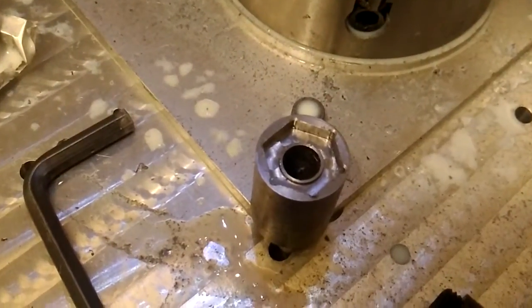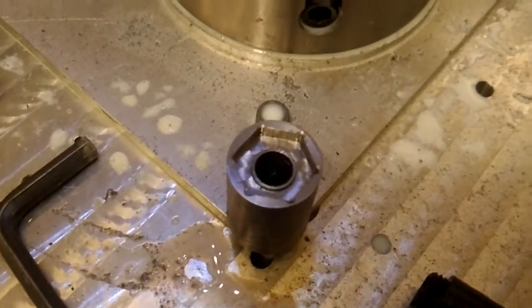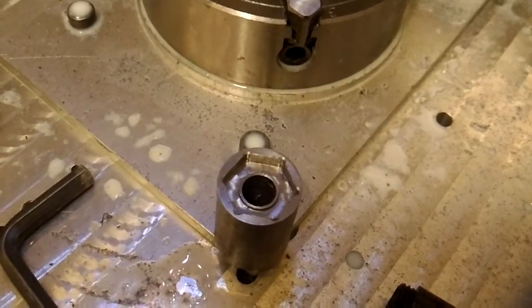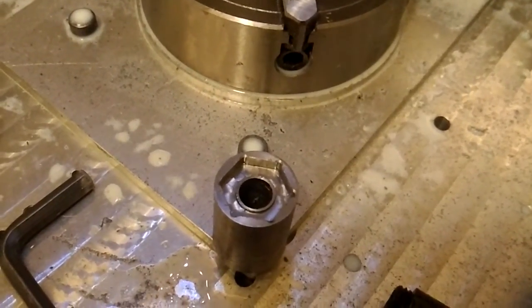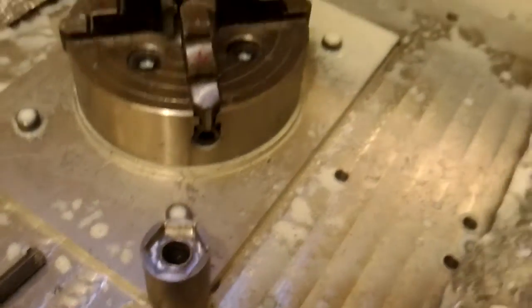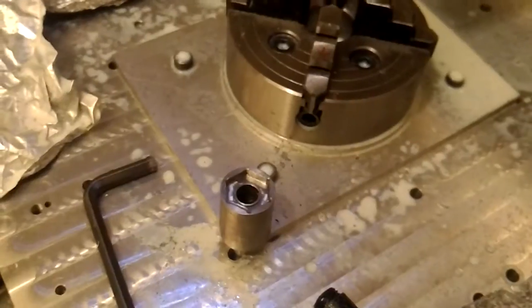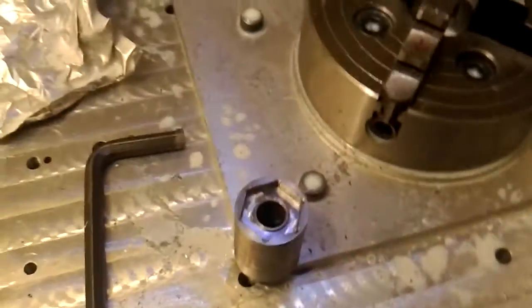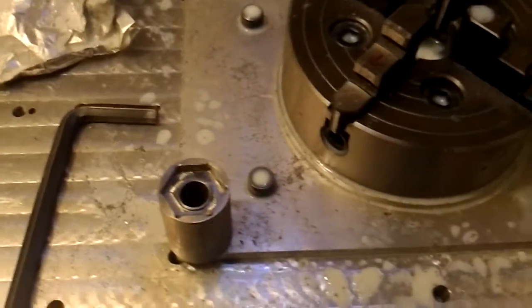Here you can see the finished product. Because it's a router machine and the strength of the machine is not enough, a very slow speed is necessary. It takes a much longer time to finish this process.